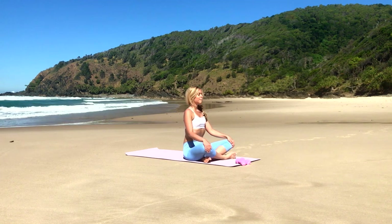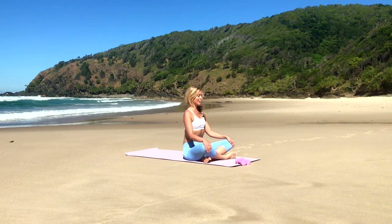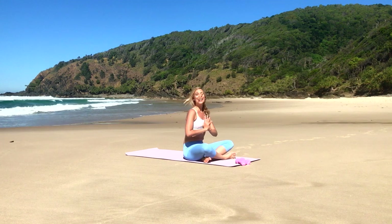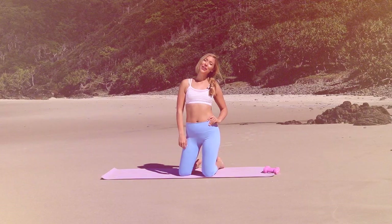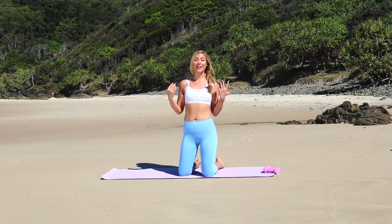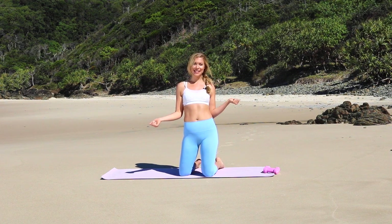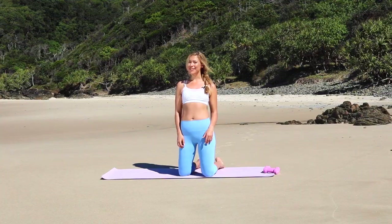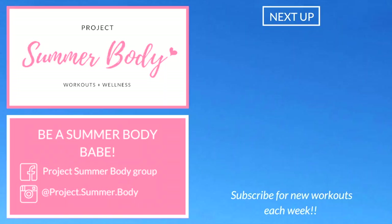Take a deep breath here, and exhale, just reaching your arms up overhead, bringing them to heart center, and then giving yourself a round of applause. Great job, you guys. That's the perfect workout that you can really get results from without even having to stand. Make sure you subscribe because we do new workouts every week. And I'll see you soon.